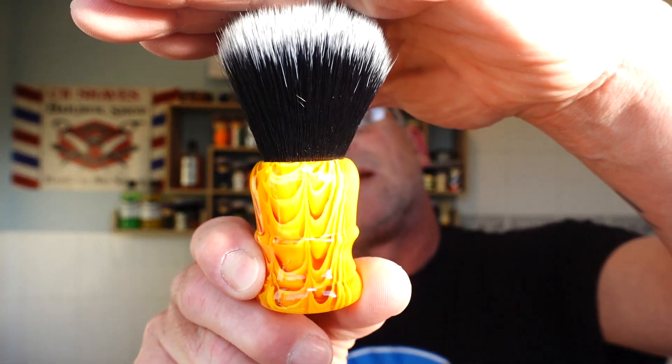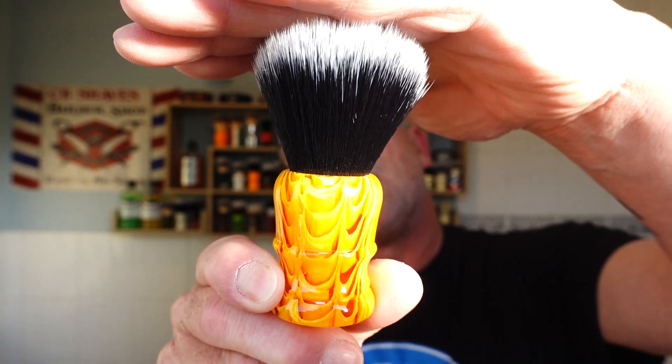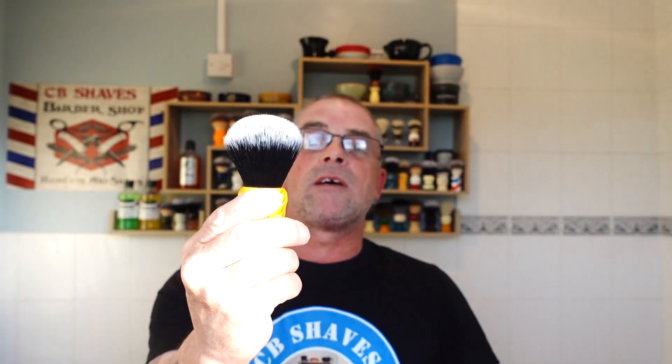Hey Dave, how you doing mate? I hope you're enjoying that soap. The Eclipse, right - what are we using? He wants me to use the brush he named the honey dripper, and that's how he won the soap at a little competition to name the brush. So this is the honey dripper - it's the DS Cosmetic 24mm. Not synthetic. I'm going to soak that.